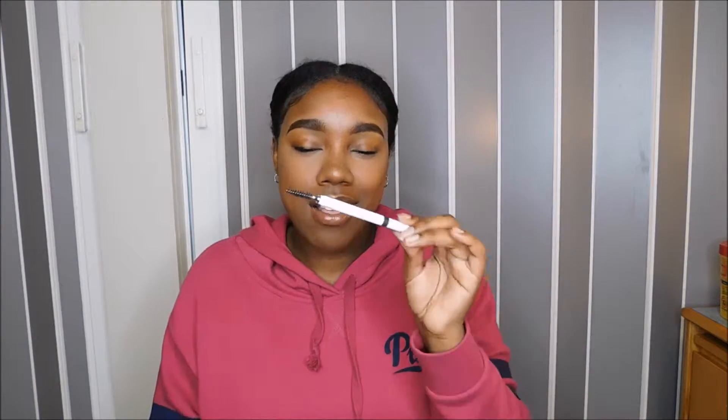All the things I'm going to show you guys are less than five dollars, and together you can do your whole eyebrows for five dollars. So the first thing is the ELF eyebrow pencil — this is the retractable one in the color Natural Brown. It comes with a spoolie on one side and the product on the other. The spoolie has a cover that comes with it.